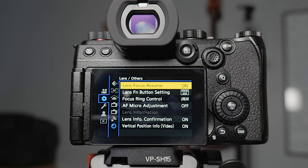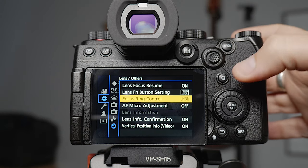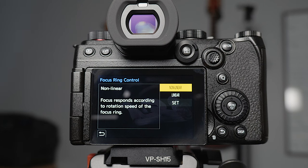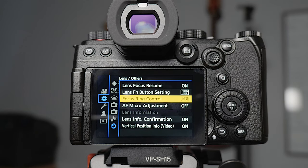Lens focus resume I turn on — what this does is if you're in manual focus and you turn the camera off and back on again, it will pick up wherever the focus was last time. The focus ring control I set to linear, because if it's on non-linear the faster you spin it the quicker it focuses, which is not intuitive and it's really easy to miss focus. If it's in linear, a quarter turn on the ring gives you a quarter turn of focus change — much more predictable.